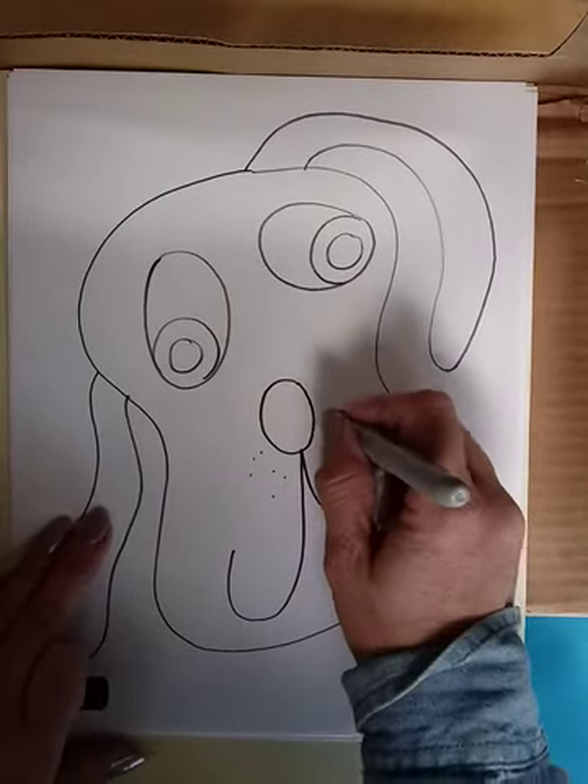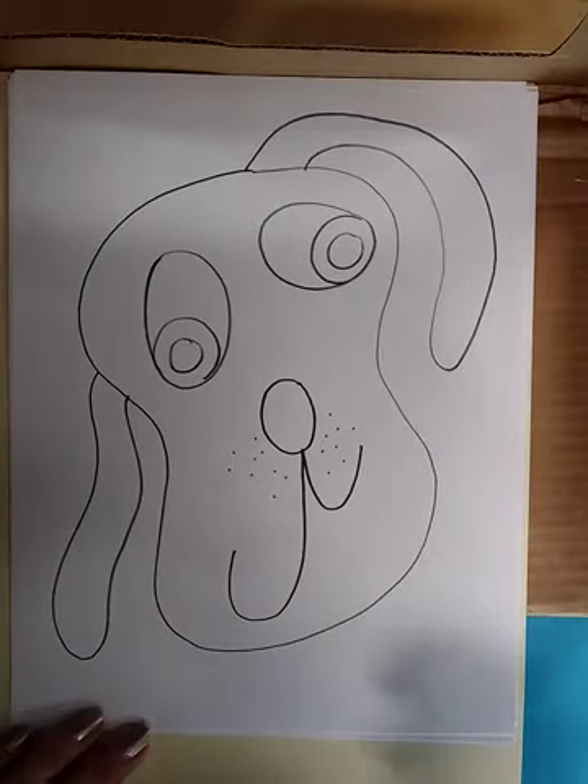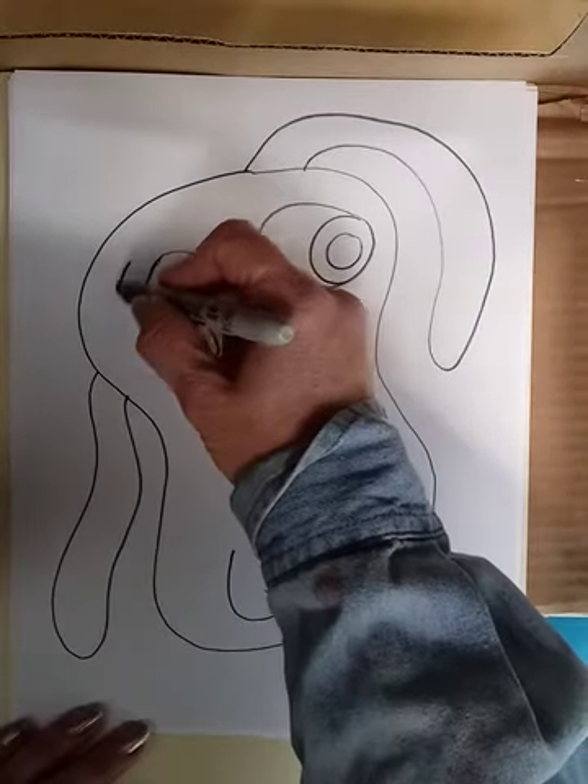And a few dots, not pressing hard. I could even give them some eyebrows if I wanted to.